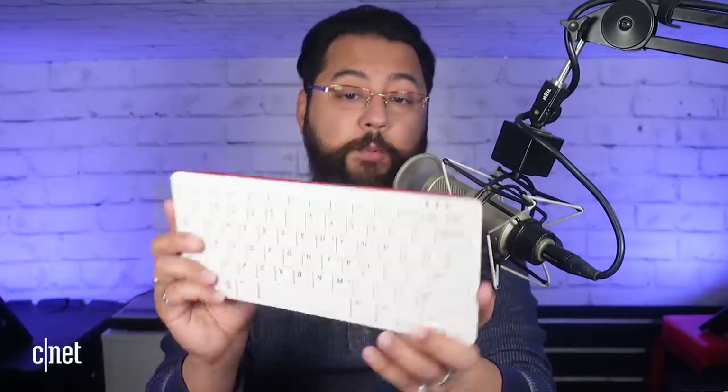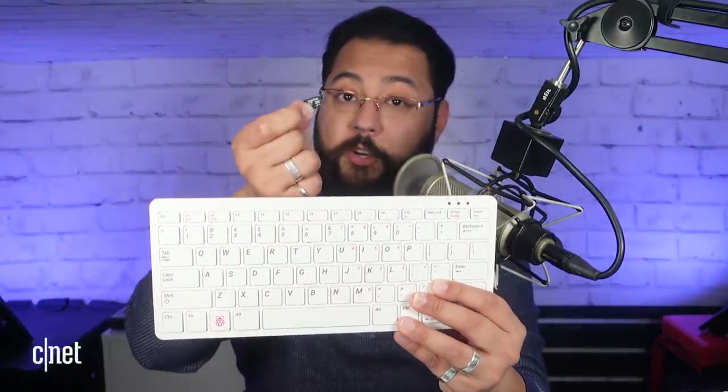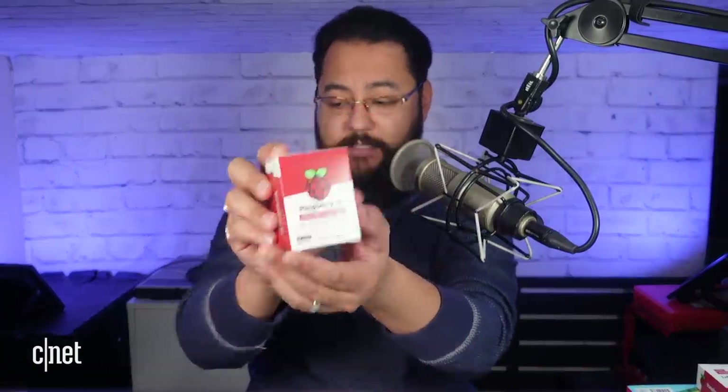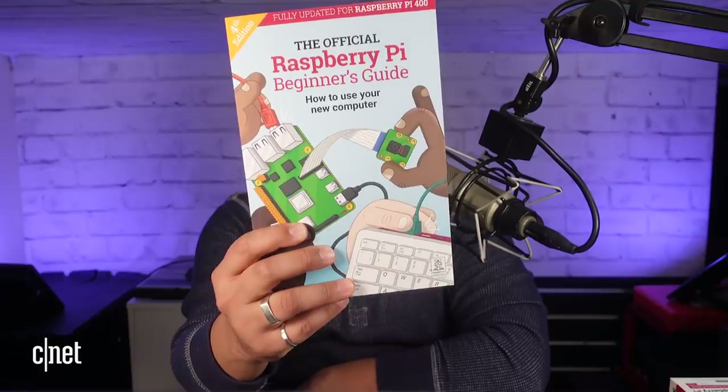So $70 gets you the keyboard and the computer built in. But if you're willing to spend $30 more, you get the full kit. That includes a micro SD card preloaded with the Raspberry Pi OS, the official Raspberry Pi mouse with a matching color scheme and a short cord, the official USB-C power supply, and a micro HDMI to regular HDMI cable.